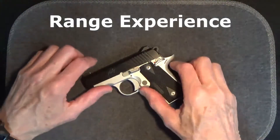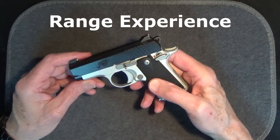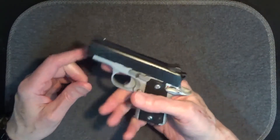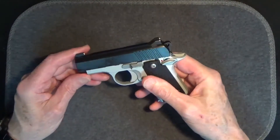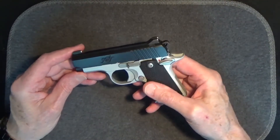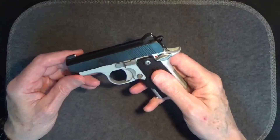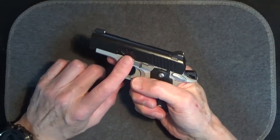So how about my range experience? This Kimber Micro 380 is a long ways from my full-size 1911 Kimber, and it's certainly a very different experience, but the quality of design and workmanship is still there. I'll admit that I like the Sig's night sights, and the Kimber is just a wee bit stiffer to operate than the Sig P238. But on all other measures, they are about equal — and for the Kimber, it's just a tad better. There's no mistaking its 1911 heritage.